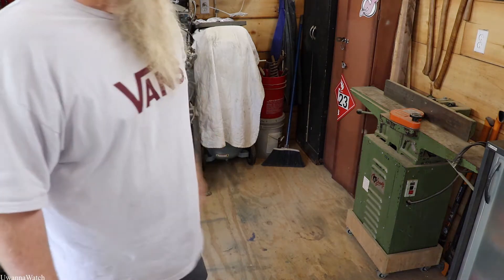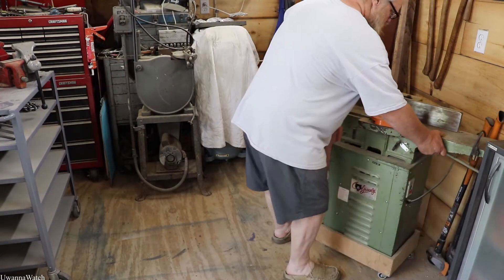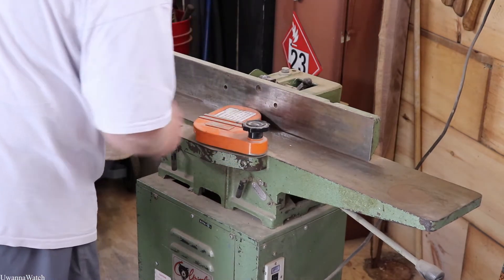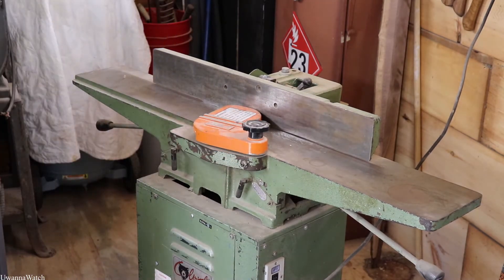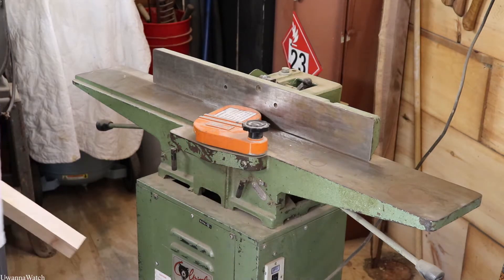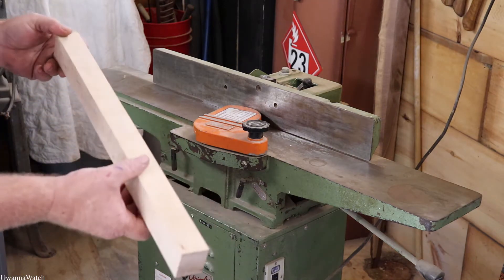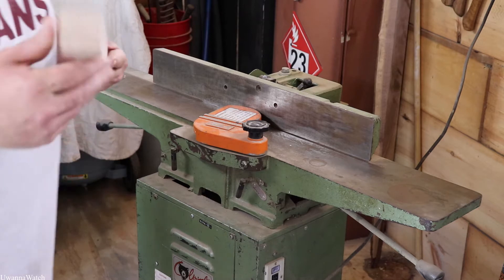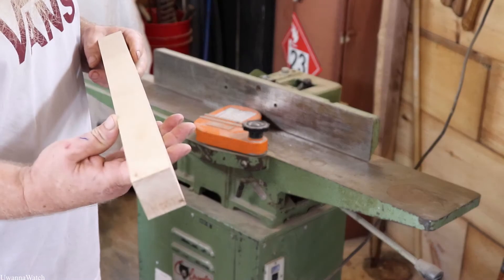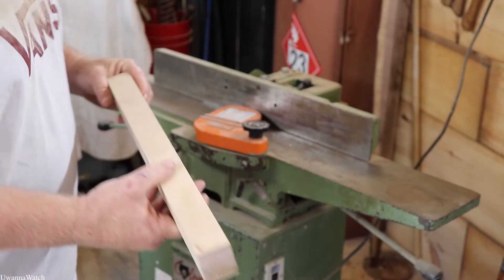Time for the jointer. We got this thing cleaned up a little bit better — she's looking fresh. I say we just turn this puppy on and start squaring these edges off because it is pretty rough. I'm going to do all four sides of it, that way it doesn't matter what way I put it in there — it'll just be square.